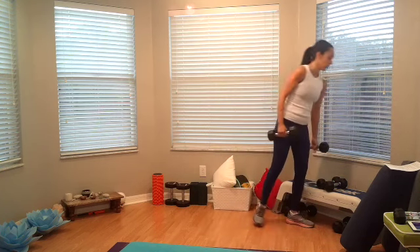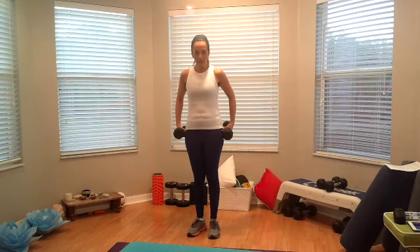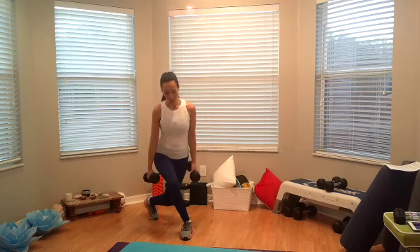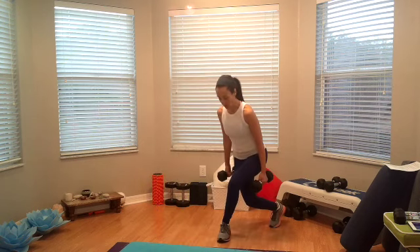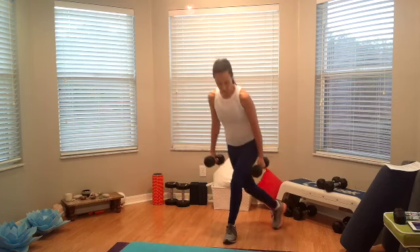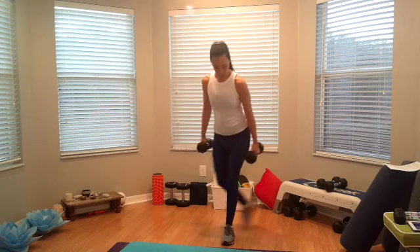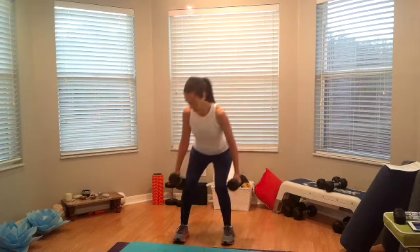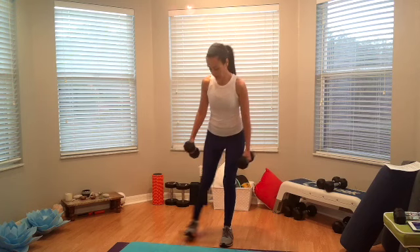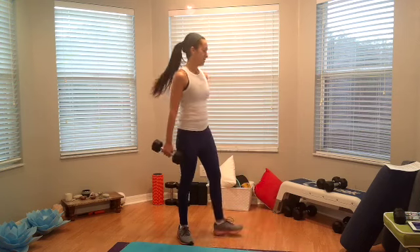Out to the curtsies — squat in the center. We'll rest a bit more after this one, it feels like fire! Ready, set, curtsy, go. Squat in the center, curtsy to the other side. Three, four, five, six, seven, eight, nine. Alright, time!